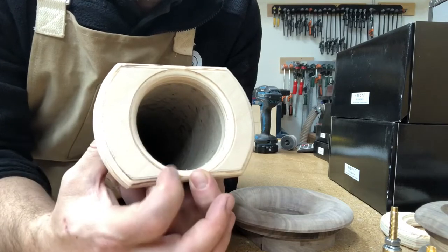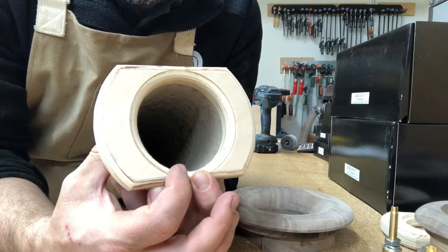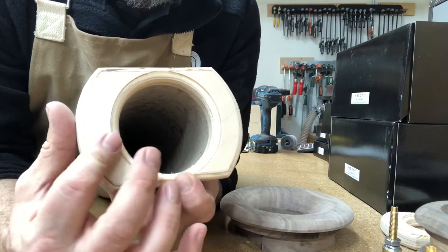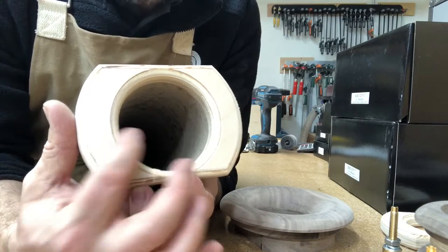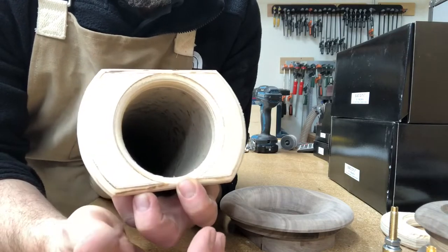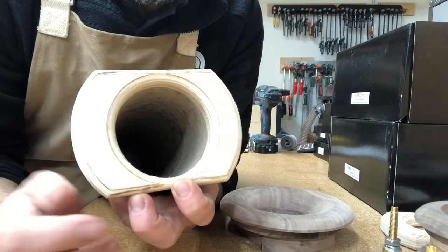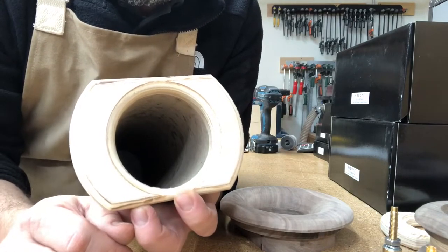I usually don't do as much on the inside because it's on the inside and I just haven't found the need. Typically something like this will have a dramatic improvement over nothing, to keep that air flowing smoothly over this lip and not creating turbulence, which is what you end up hearing.